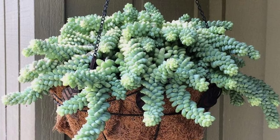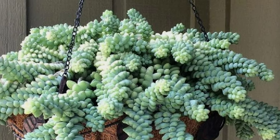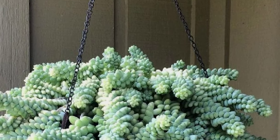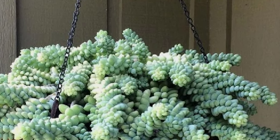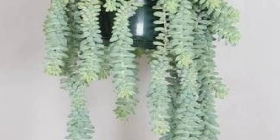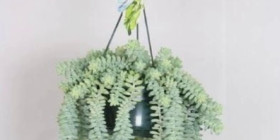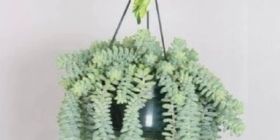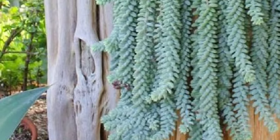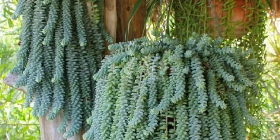It is a very easy-care plant and a flowering plant that produces terminal flowers at the tips of its stems. As it grows, it gets very thick with plump and juicy leaves that overlap each other. A mature plant gets very heavy, so the hanging pot should be strong enough to support it.